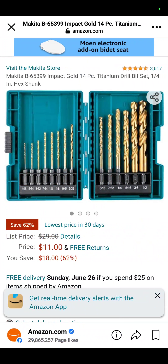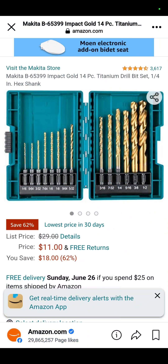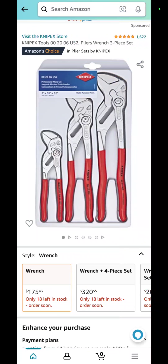Back over to Amazon: the 14-piece Makita Gold impact titanium twist bit set is $11 — you save 62 percent on that.